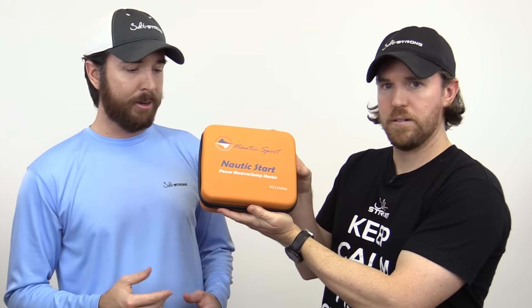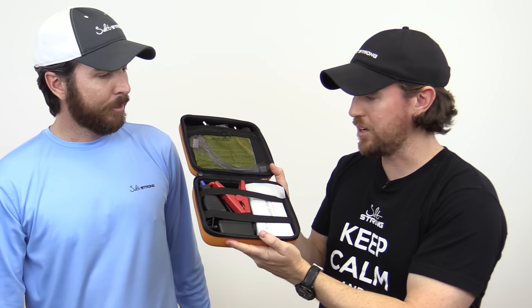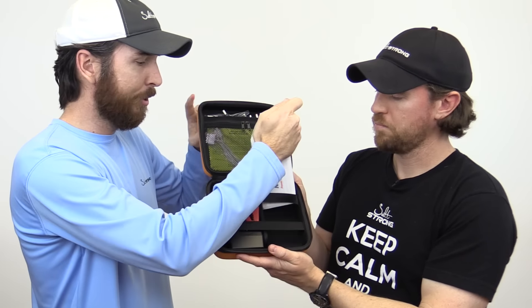Let's open this up. This is what it actually looks like inside the box. It comes in a waterproof casing. I just got one and I keep it in a dry box, leave it in the case. Everything is in there — it has all the attachments, even the gator clamps for batteries. Nautic Start. It's waterproof as Luke mentioned, and everything you possibly need for an emergency situation is there. Here are the gator clips ready to go, and the different attachments for phones, computers, and so forth.